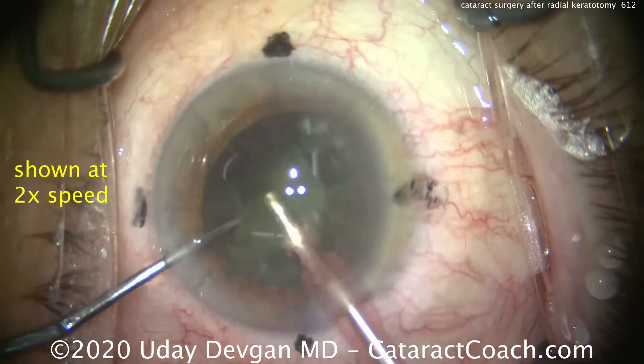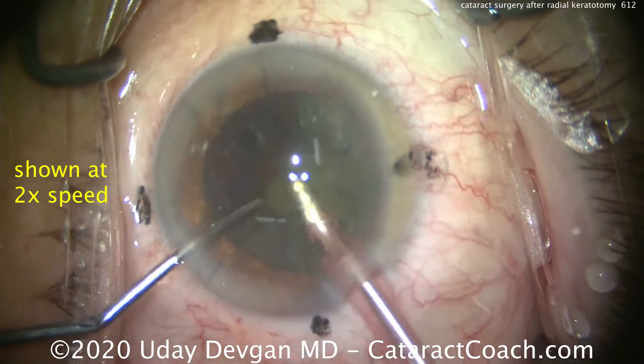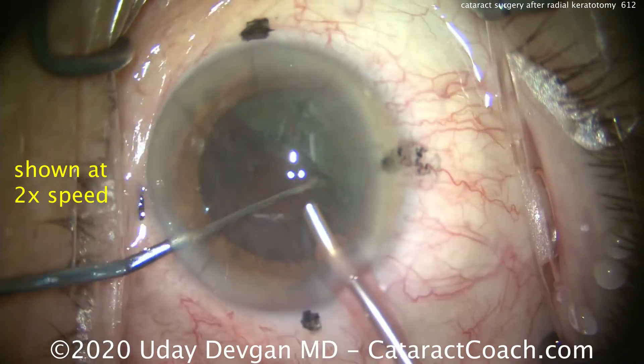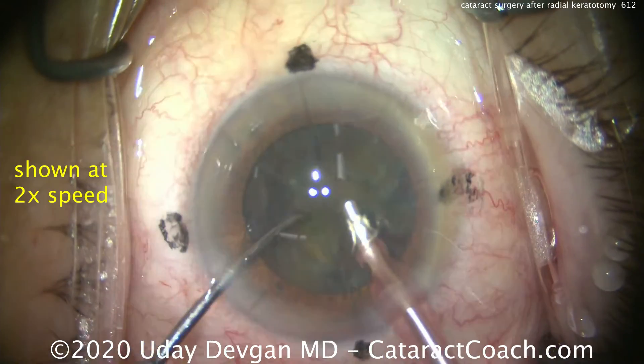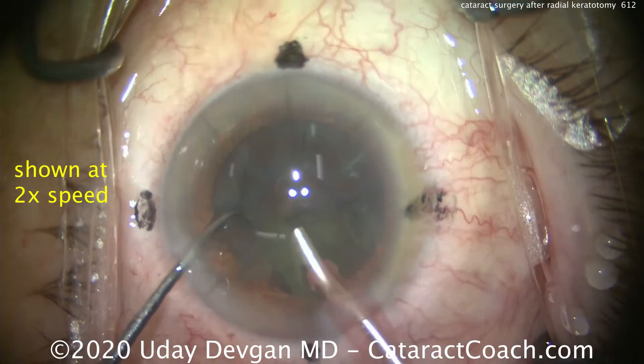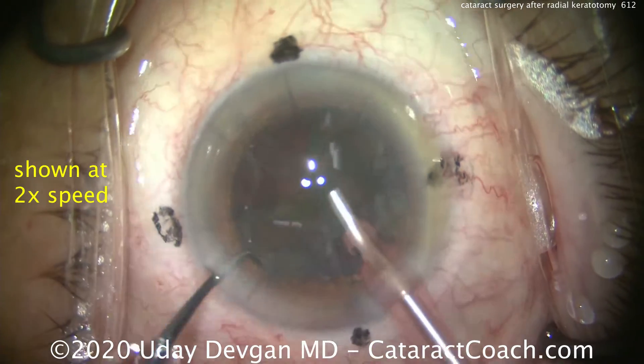Quick chop into two halves, then we bring up each half of the heminucleus, chop it even more into quadrants, bring those up and emulsify them. The nucleus removal isn't too difficult compared to a normal case.